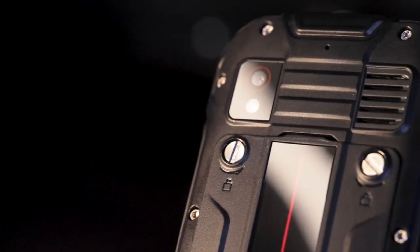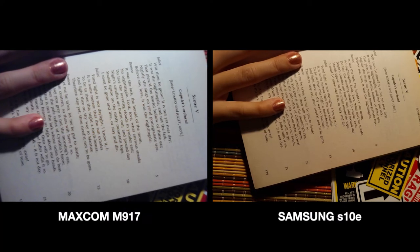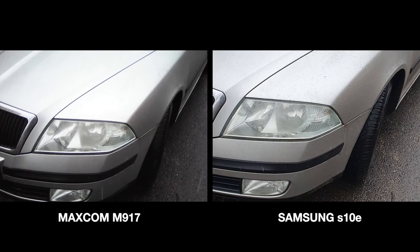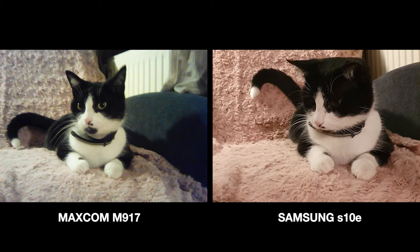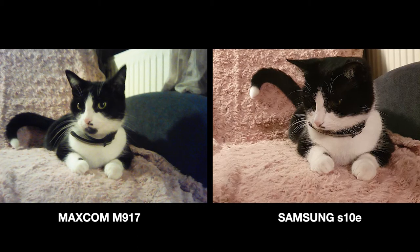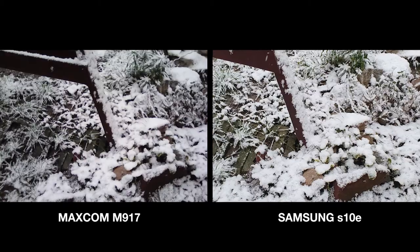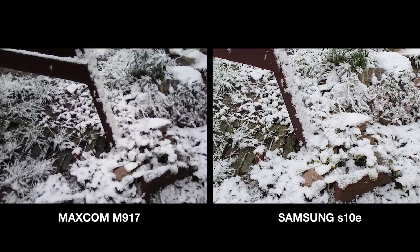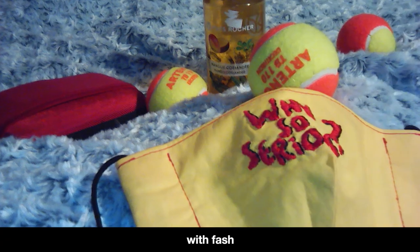It has a 2 megapixel camera, so it's a pretty basic one — unusable in nearly any case. Maybe if you really need to take a photo of a document or something like an accident it could be used, but the resolution is pretty low, so do not expect quality, especially on a bigger monitor. Be aware of taking photos in low light; the camera has a built-in flash but the result will be blurry if you do not have enough natural light.